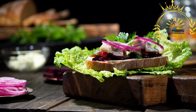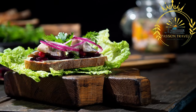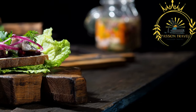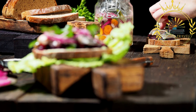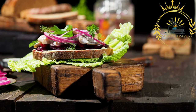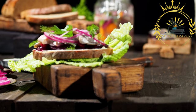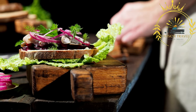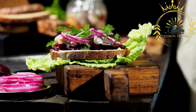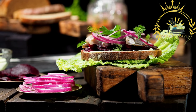Smørrebrød is traditionally made with a dense and hearty rye bread called rugbrød. The bread is usually sliced thickly and serves as the foundation for the sandwich. It offers a wide variety of toppings and fillings. Pickled herring is a classic choice, prepared in various ways such as marinated in a tangy sauce or topped with onions and herbs. Thinly sliced cold cuts like roast beef, ham, and salami are also commonly used, paired with flavorful spreads like mustard, mayonnaise, or herb butter.